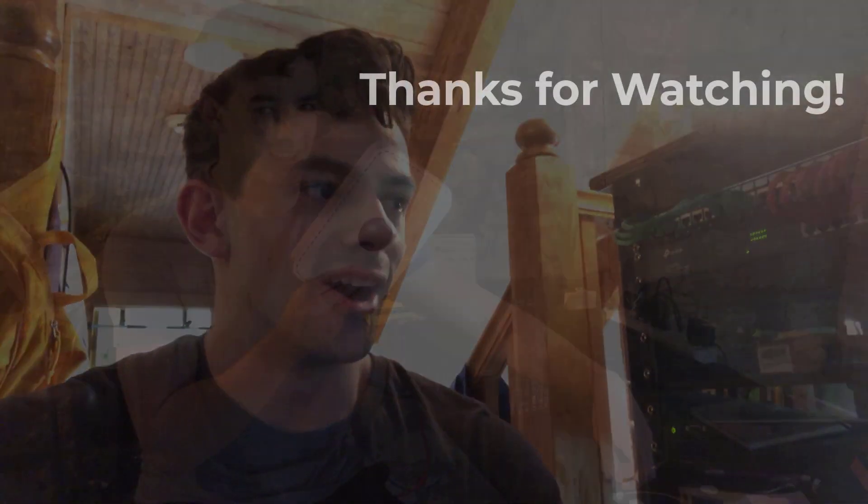Thank you so much for watching — I had a lot of fun doing this and I hope you had fun watching. I'd love to hear what else you think I should do or cover. I'll probably keep making videos about different projects that I take on that I just find really fun.